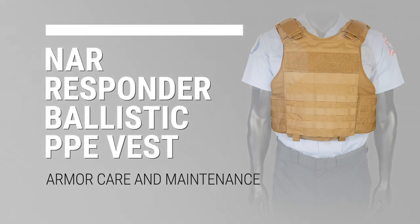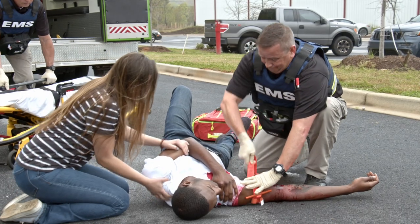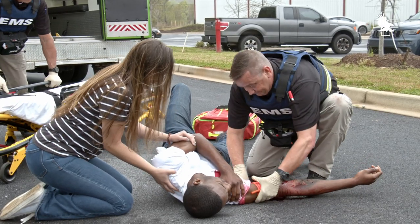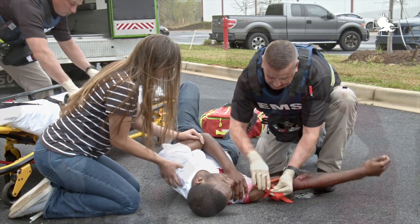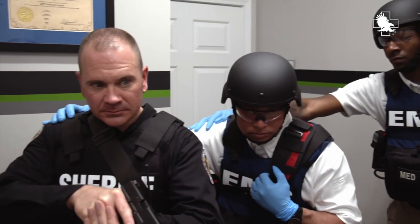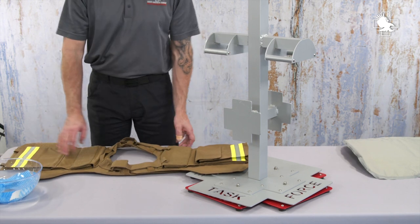Introducing the NARA Responder Ballistic PPE Vest System. This video will provide viewers with guidance for the proper care and maintenance of their ballistic armor. Body armor is one of the most important pieces of personal protective equipment used by first responders. Proper care and maintenance of your body armor is important to ensure the integrity of its ballistic protection.